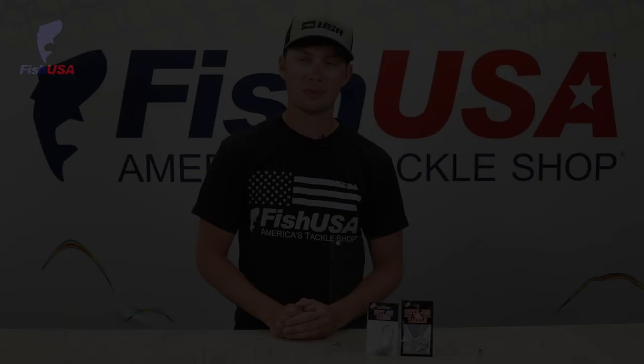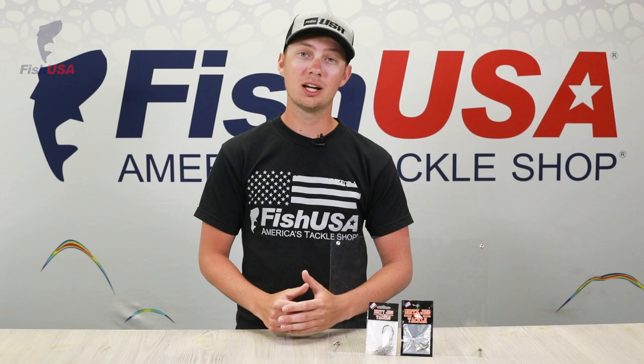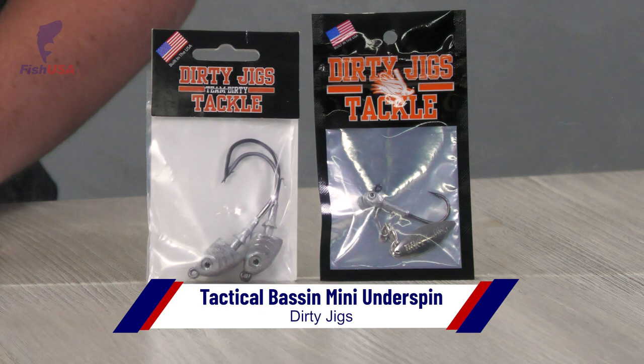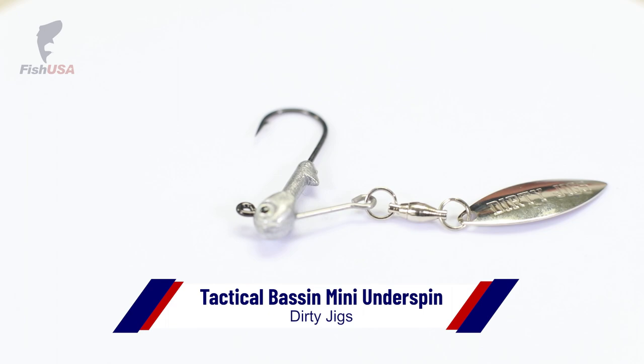Next up, we've got some new swim bait heads from Dirty Jigs Tackle. First, the Tactical Bassin Underspin. If you guys haven't tried a little finesse underspin like this, you're missing out. There are times when it is the absolute deal up here on Lake Erie, and I'm sure it is other places around the country for smallies, spots, and even largemouth. It's got a small hook and small blade so you can really downsize your swim bait and get super finesse with it.